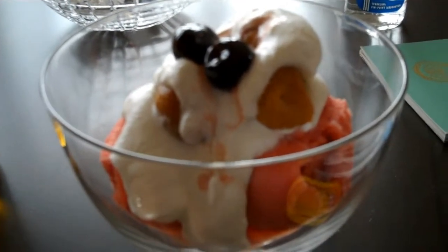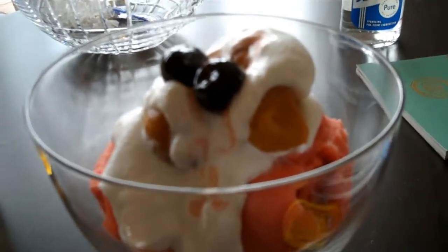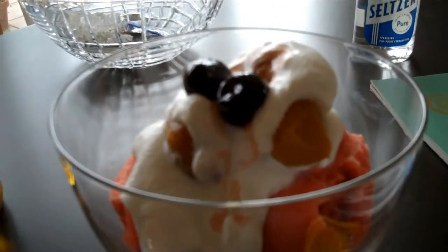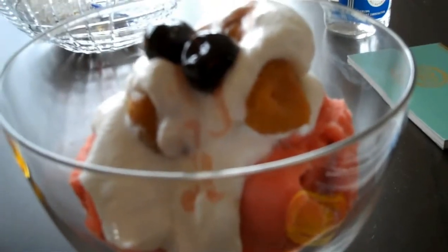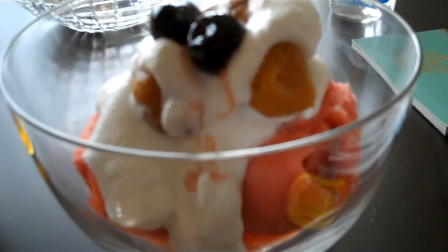Here we are — a beautiful Luxardo dessert. As you can see, I put the cherries on there; they dripped a little bit because I didn't drain them. I have some whipped cream that's flavored with Cointreau and some maraschino babas.